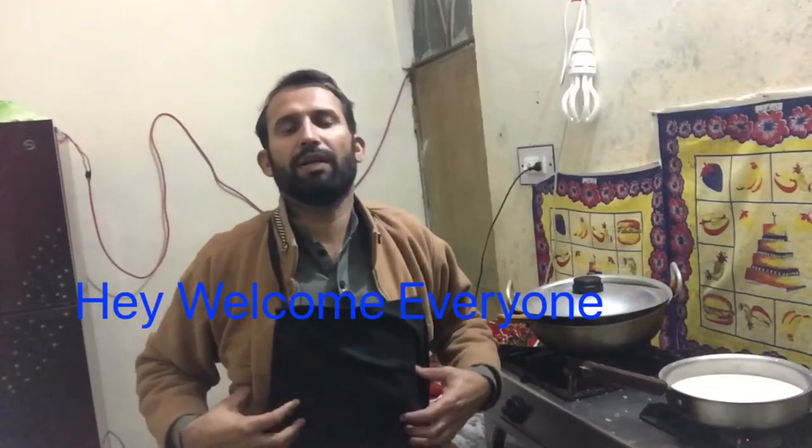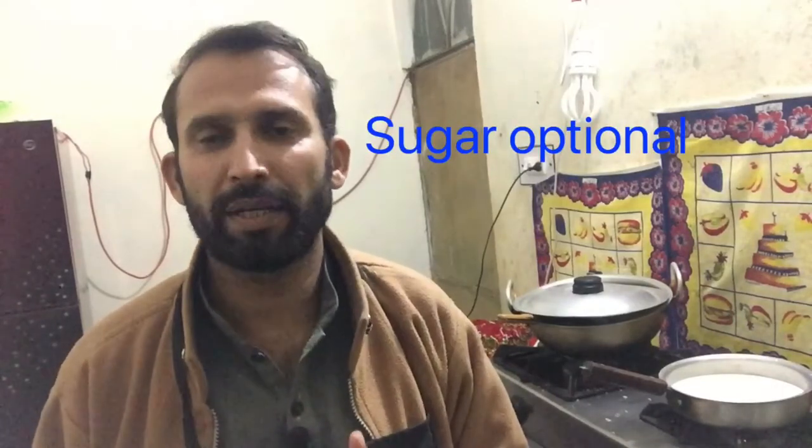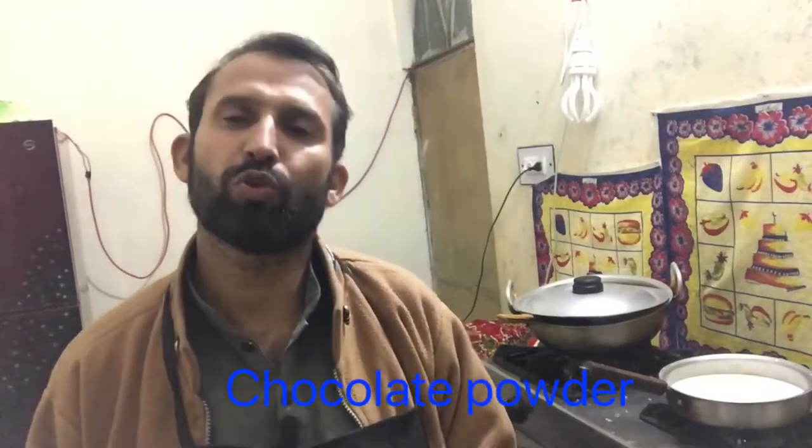Hi, welcome everyone. Today I am making hot chocolate — how to make hot chocolate restaurant style. You can make it easily at home. We need only three ingredients: milk, sugar, and chocolate powder.